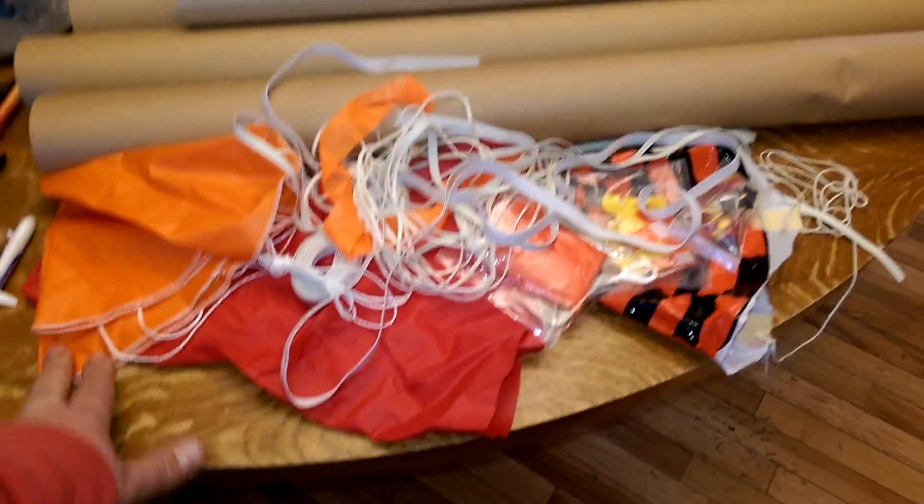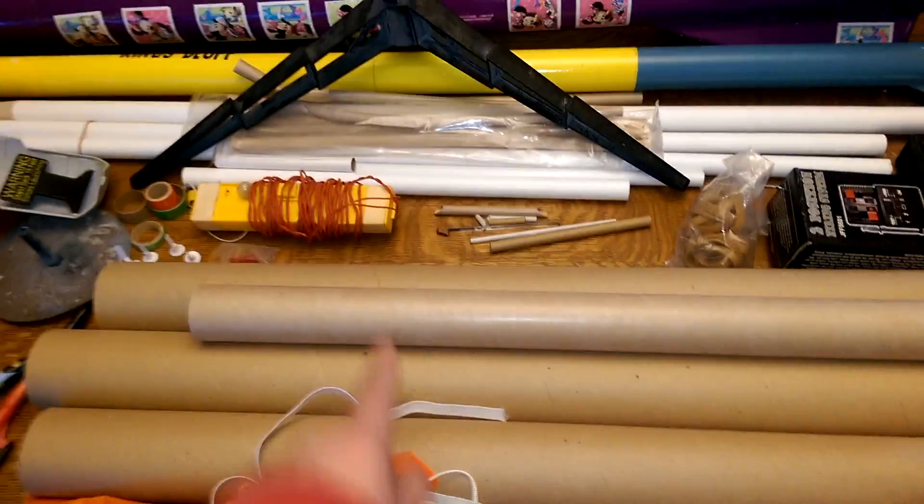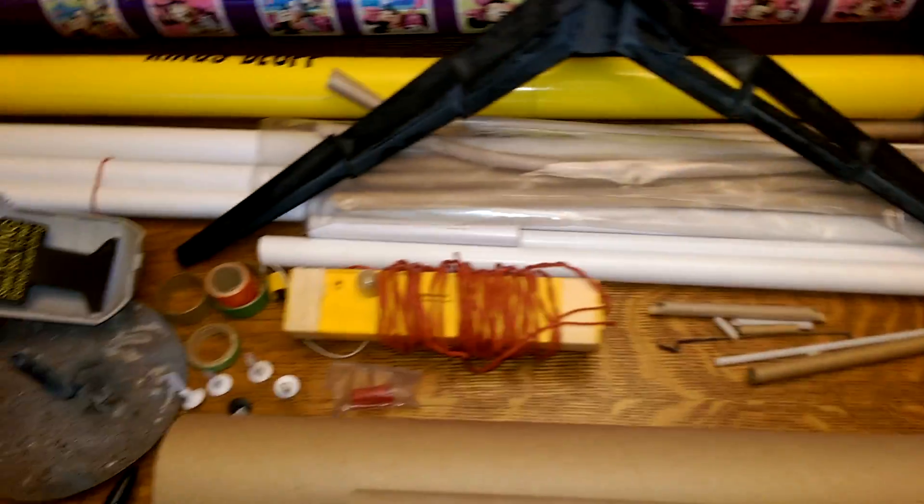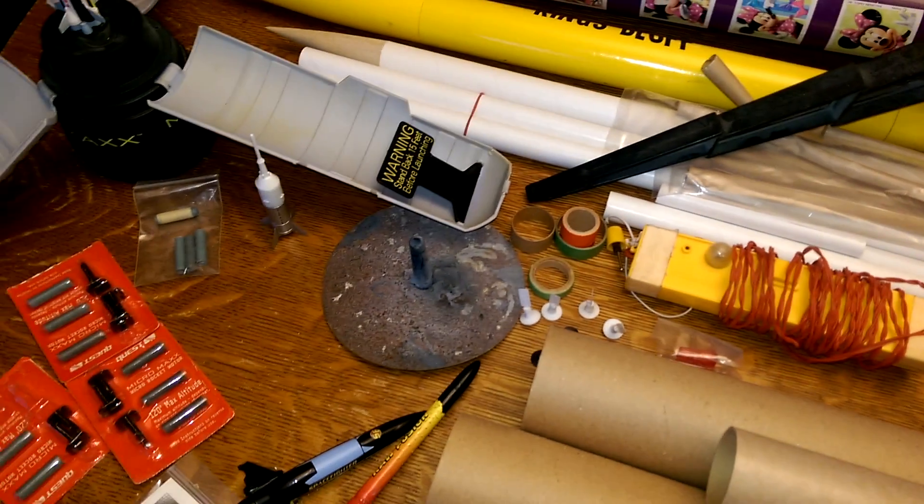We've got the Micromax. We've got a surplus of parachutes, including nice ripstop parachutes. Some extra body tubes — there's a 38mm motor tube. Some lugs. A traditional launch controller. There's a blast pad. Some plugs. Some rings.